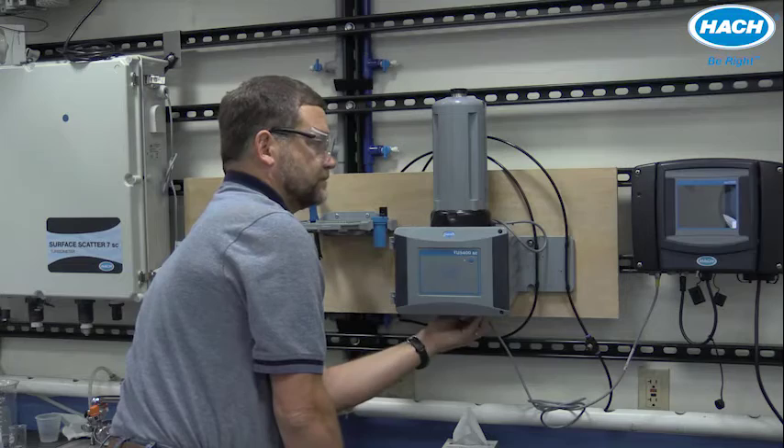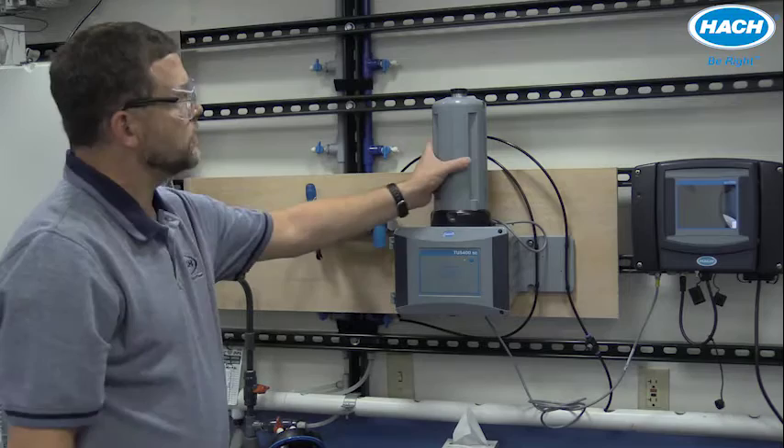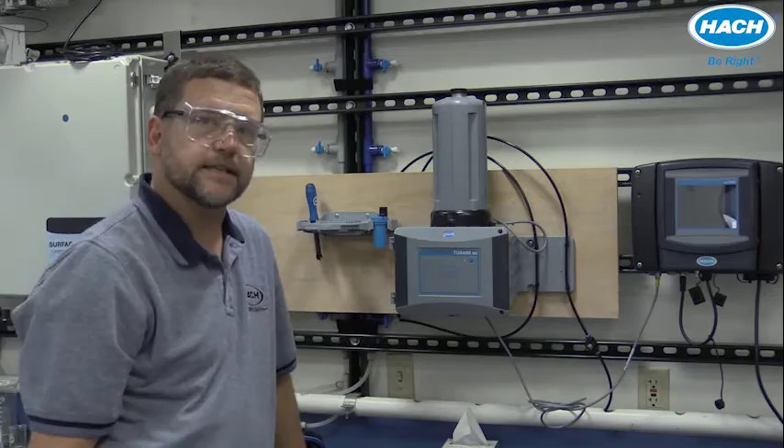If you're installing your new automatic cleaning module with an optional flow sensor, details on installing that as well will be provided later in this video.